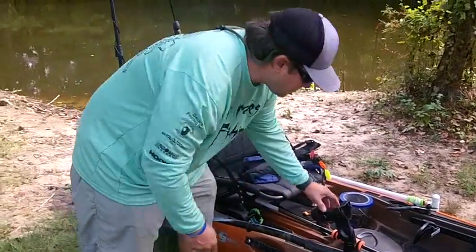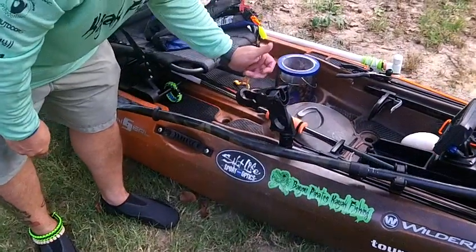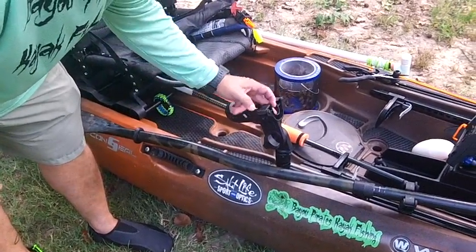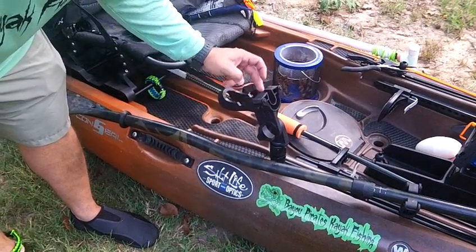Another feature is the cam locking mechanism on top. The cam locks in, similar to what I have on my paddle holder — very well made, snaps down, locks in real well.